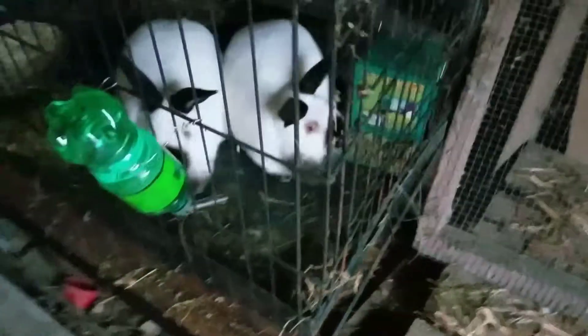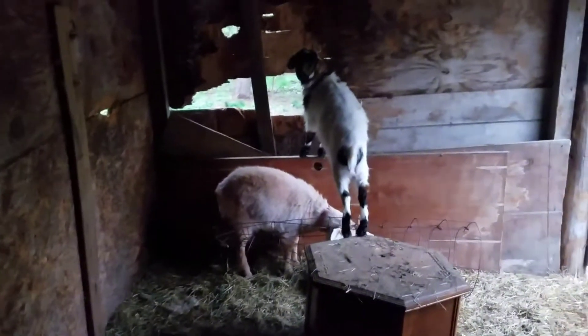Alright guys, so I'm back with another video. Right there's a mama duck. We just got some rabbits today. By the way, it's Sunday. There's a couple of chickens. There's my goats.